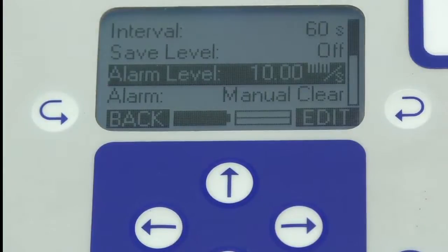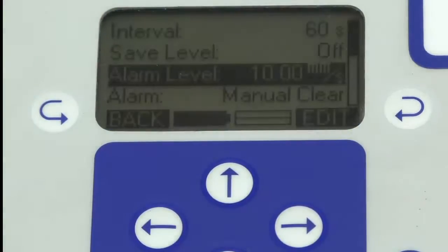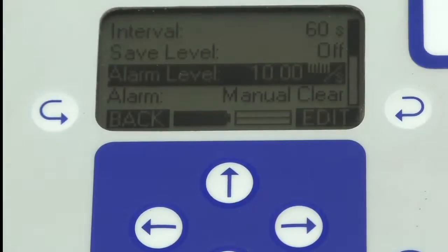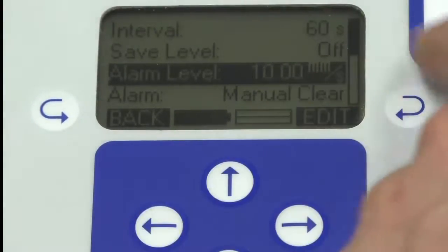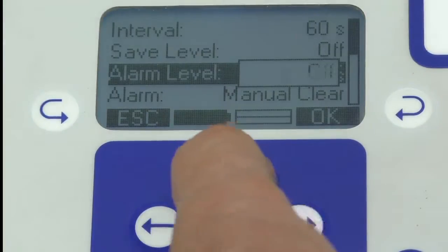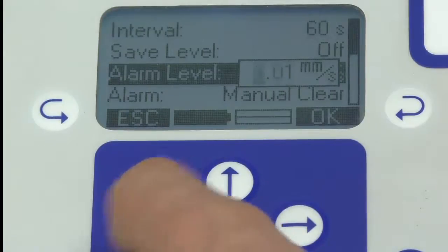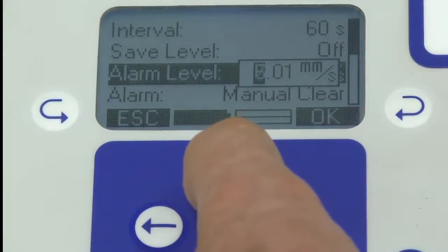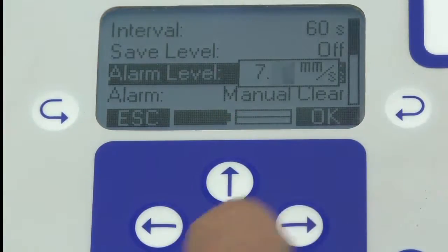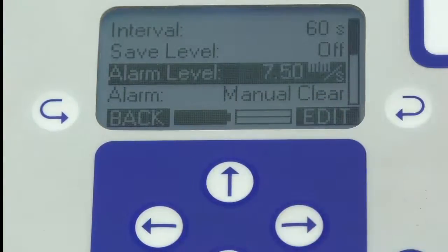The alarm level — this is where you will have had to research what allowable peak particle velocity you're trying to achieve to protect the building. A typical value will be 10mm per second. I'm going to set the alarm level at 7.5mm/s, because it's good for operators to know they're hitting their machines a bit hard and need to ease off a little.